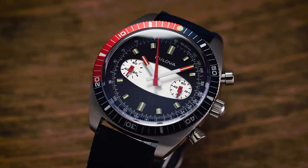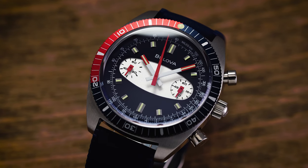Hi everyone, Teddy Baldassar with teddybaldassar.com. In this video we're looking at a watch from Bulova — the Bulova Chrono A. On this channel we cover watches available for purchase on our website teddybaldassar.com as a full authorized dealer.